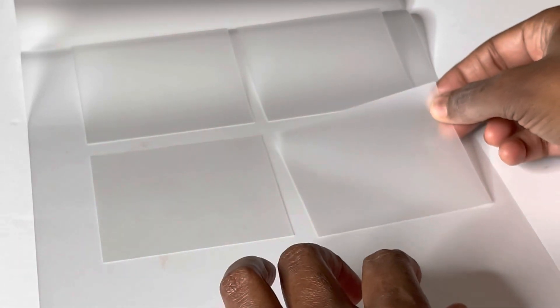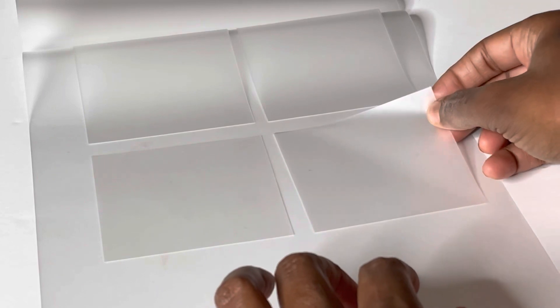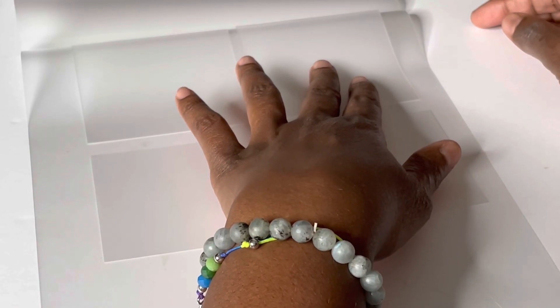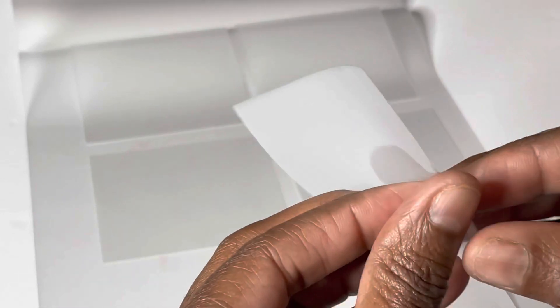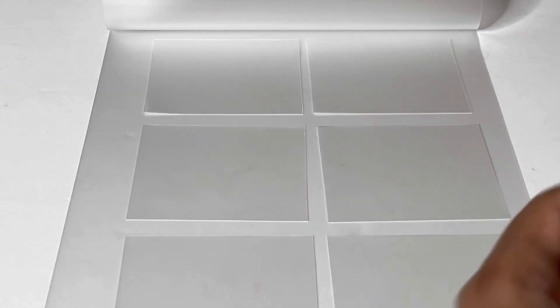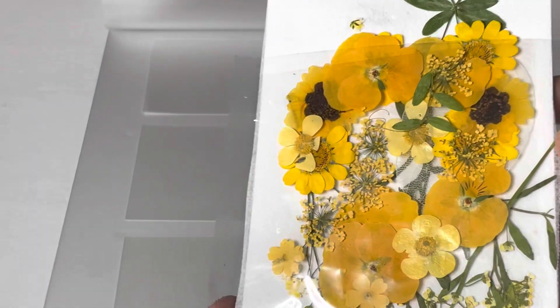I know it's dark outside so I'm filming this after I got off work. If you don't know, I have an Etsy shop where I do make these — if you want to purchase them you can click down below. The next thing you'll need are some pressed flowers, and I'll have some links down below for different colors.